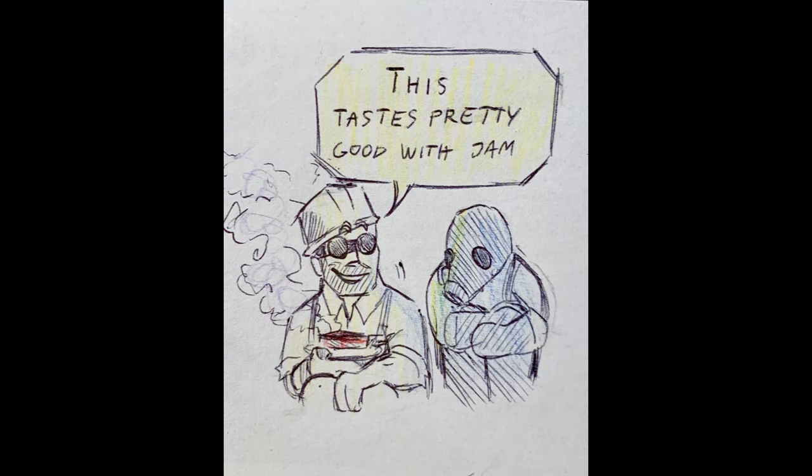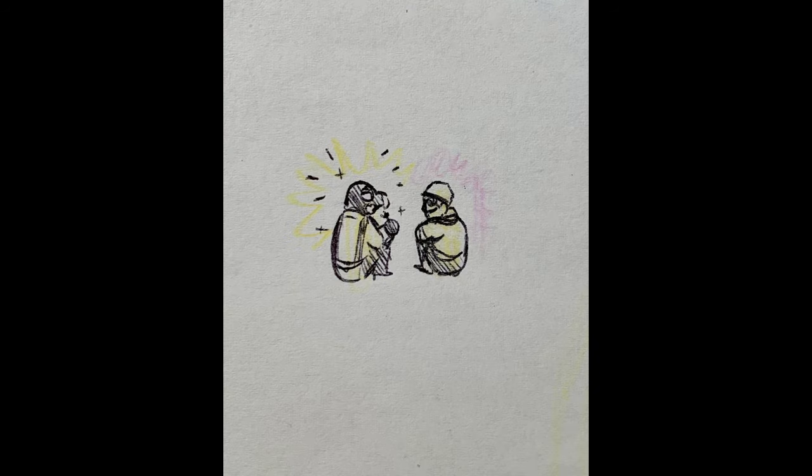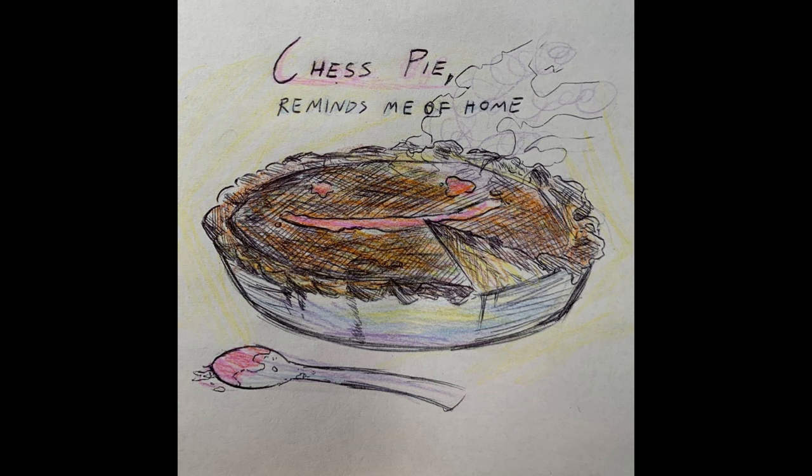You know, this tastes pretty good. The jam reminds me of home.